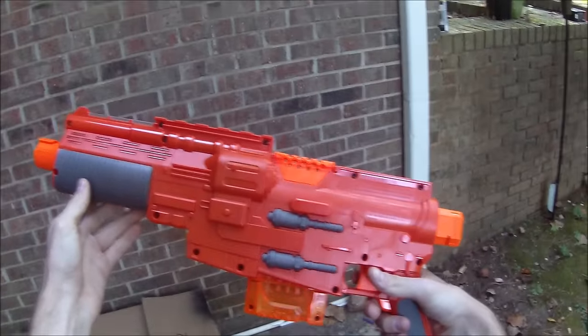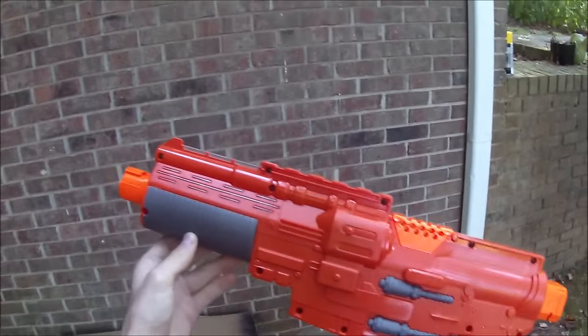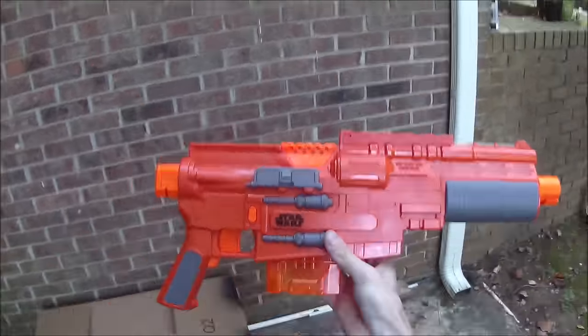So this is the Jyn Erso Blaster from Star Wars Rogue One. It makes noises and lights up. Let's turn it into something exceptional.